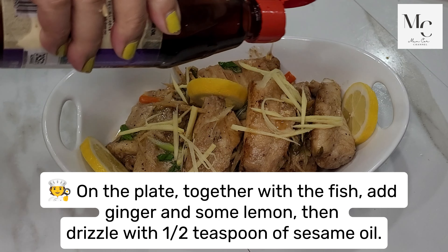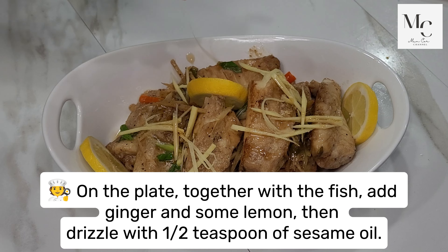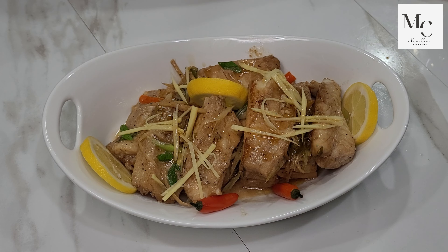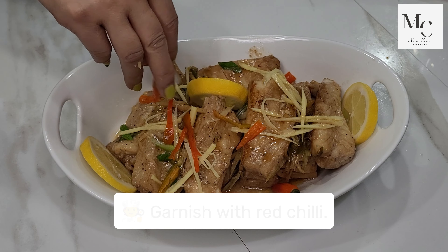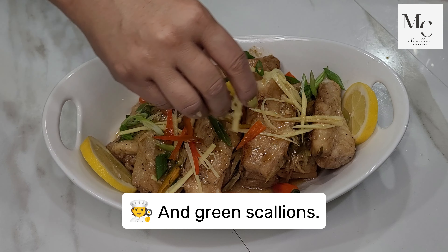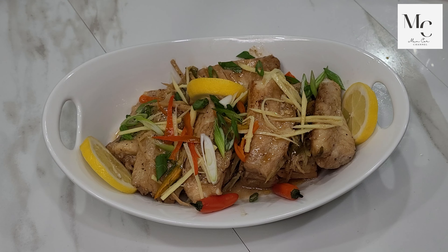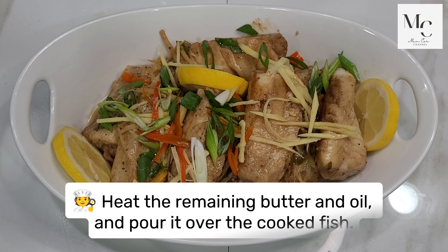On the plate, together with the fish, add ginger and some lemon, then drizzle with a half teaspoon of sesame oil. Garnish with red chili and green scallions. Heat the remaining butter and oil and pour it over the cooked fish.